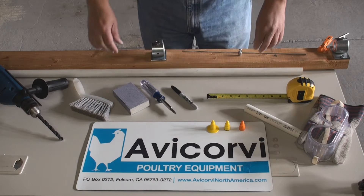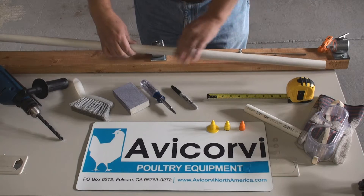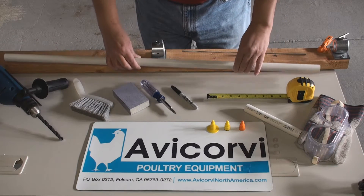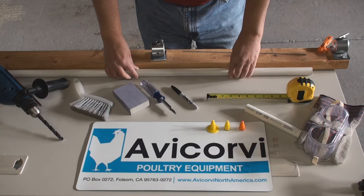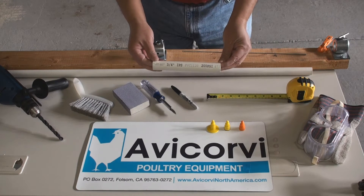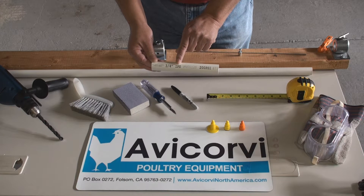This is a demonstration on how to prepare the pipe where Abicorvis nipple drinkers will be installed. You will need the PVC IPS sections of 3 quarters of an inch of diameter.